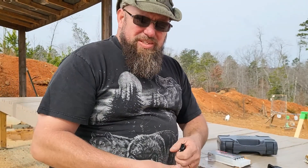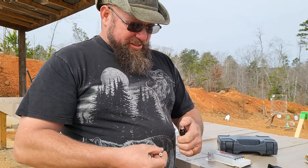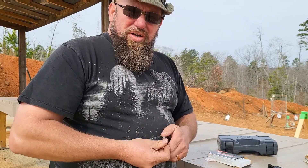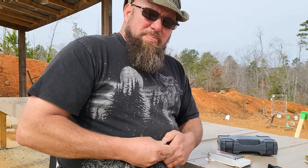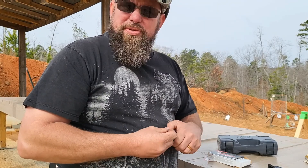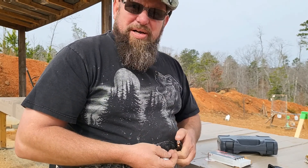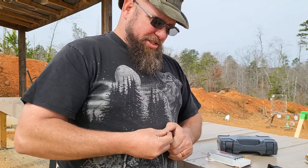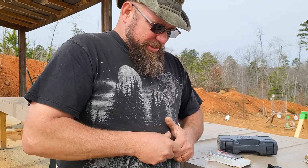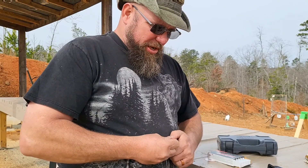Fresh out of the box, no oil — we're going to load up a few magazines and take some shots. Personally, .380 is not something I would carry. I prefer nine millimeter — it's got a little more punch to it. With modern ammunition and a good bonded hollow point, .380 will do the job, maybe less so against a thick leather jacket, but you're still going to get a point across. I just prefer that little bit of extra penetration from nine millimeter.